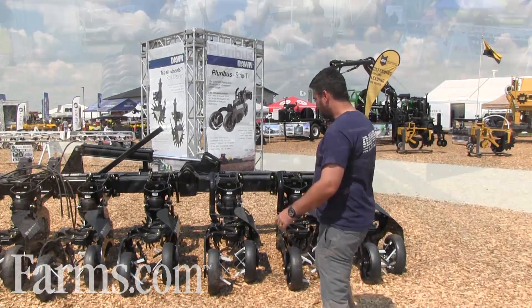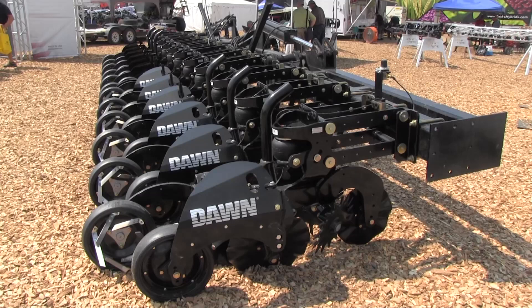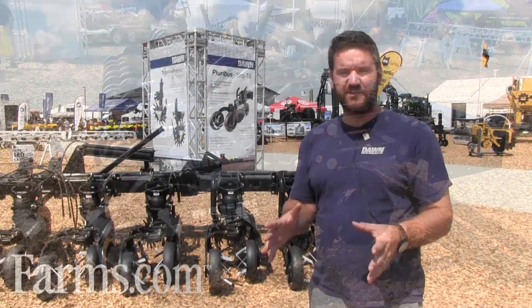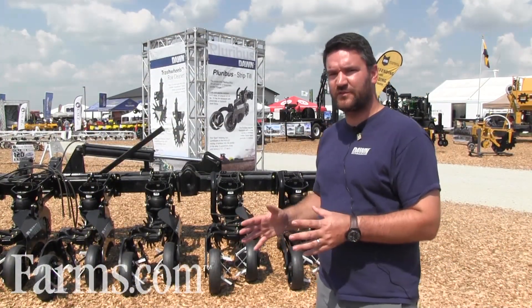First and foremost, the Pluribus strip till unit. We've got a whole bar here. This is a really novel approach. There are a lot of different strip till units on the market these days, but the Pluribus unit is really focused on being a seed bed preparation device, not a deep tillage tool.